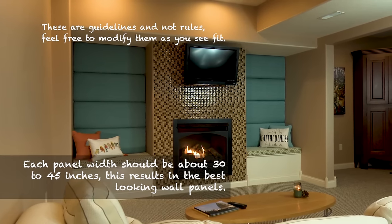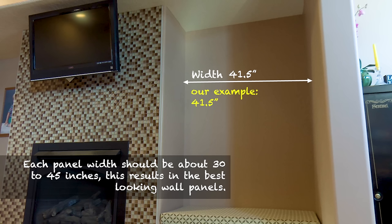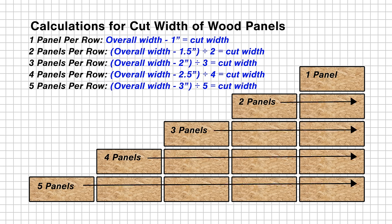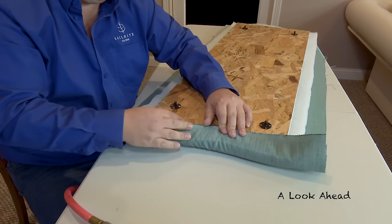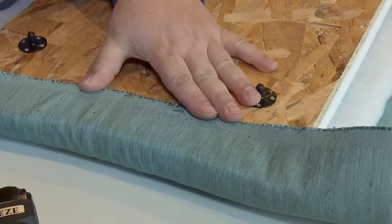It's now time to figure out the appropriate width to cut each panel. The width of each upholstered wall panel should be about 30 to no more than 45 inches. Our example is 41.5 inches, so we only need one panel along the width of our accent wall space. However, if our space were 60 inches, we would divide that by 2, resulting in 30 inches for 2 wall panels along our accent wall's width. For our project, we only have one panel in our row, so our calculation is 41.5 minus 1 equals 40.5. We cut each of our 4 wood panels to 40.5 inches for the width. This half inch gap all around will account for the upholstered foam and batting that will plump up each wall panel around its perimeter, filling all voids while providing a great looking fit.